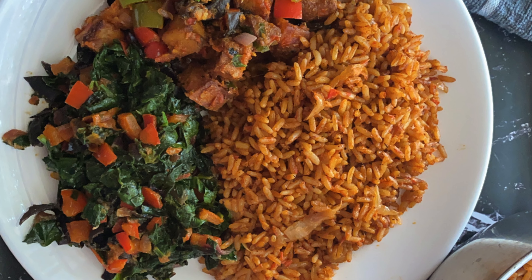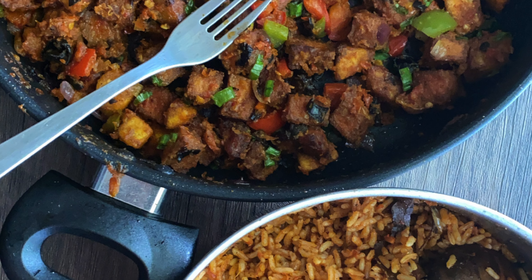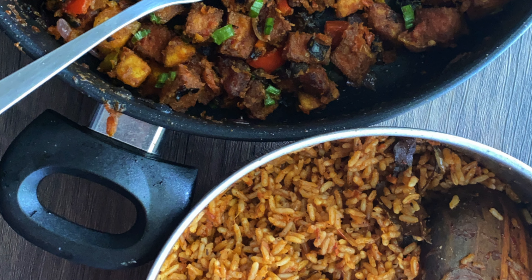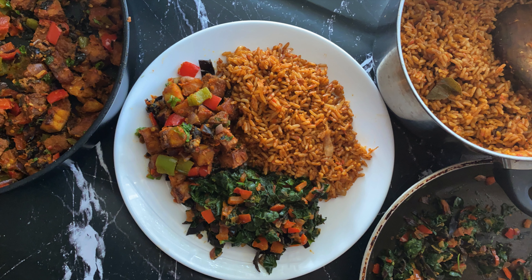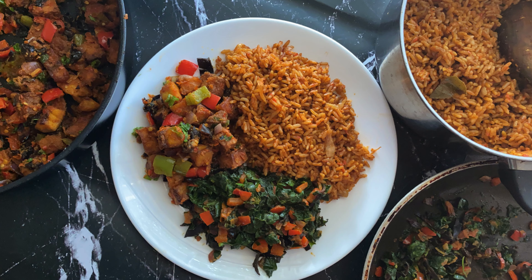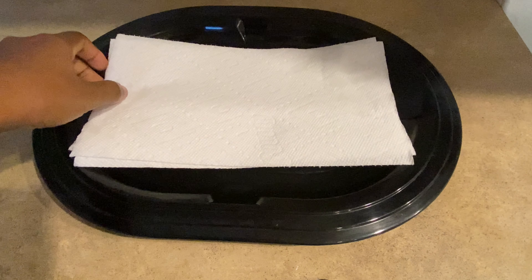Hi everyone, welcome back to my channel. Long time no post, I know it has been a while, but I'm back with my first cook-with-me. I'm going to be cooking three things for this cook-with-me video — it's going to be my Sunday lunch: vegan jollof, some spinach stew, and tofu dodo.